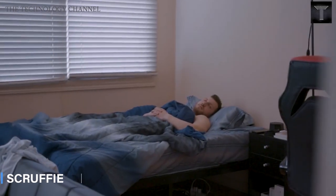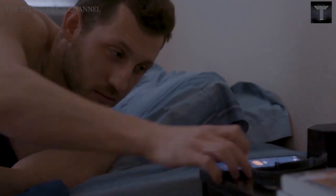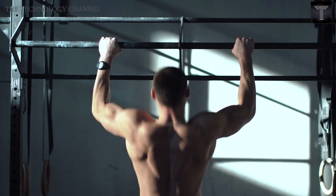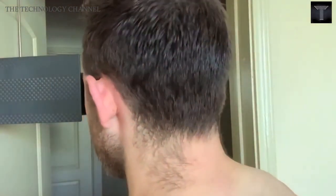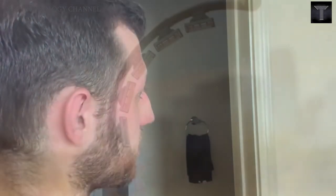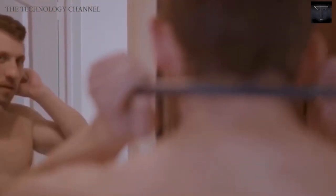Scruffy. That guy tries to be the best that he can be. He wakes up early, goes to the gym, goes through hard times, and those hard times make it difficult to look his best. Maintaining your grooming on a day-to-day basis can be tough, especially when it comes to shaving the back of your neck. But what if there was a way to clean up your neckline without going to the barber or asking a friend?